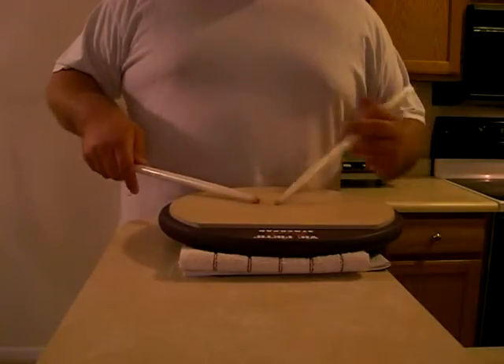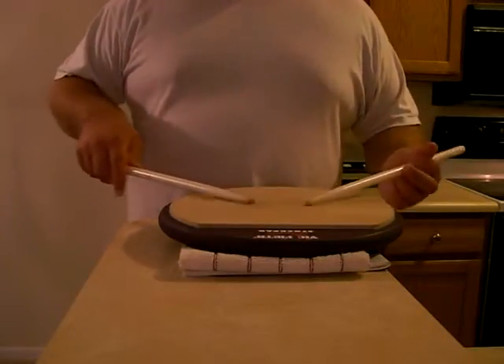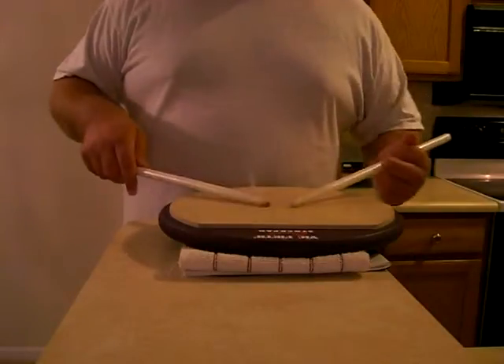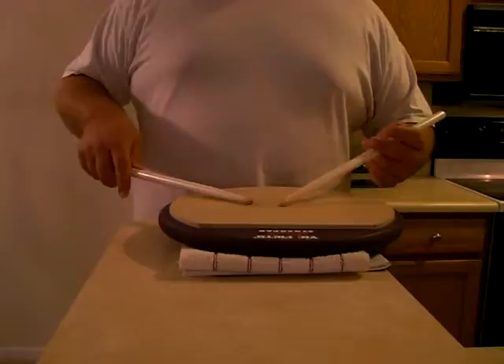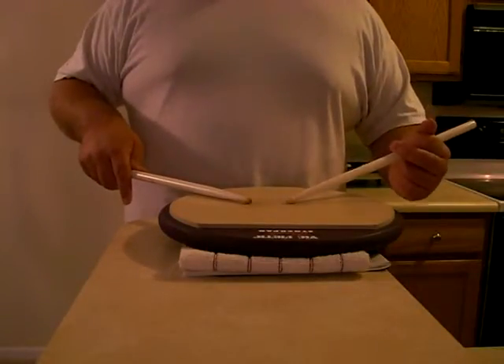So you can take that and move the crushes around in what would normally be a simple exercise like the flam paradiddles. Move the crush around and just have fun with it — you can put it all over the place. Enjoy.